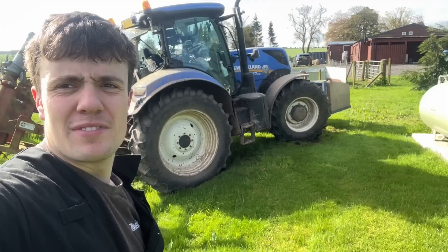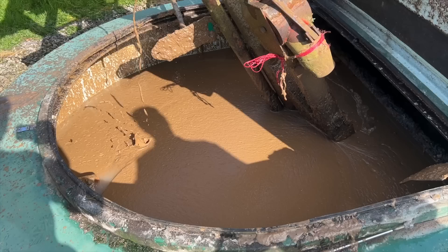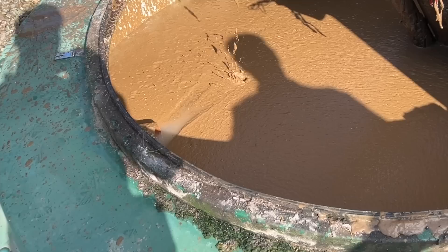Cattle slurry — good deal with that. Human — yeah, I'm glad I'm not doing it every day, that's for sure. I can only apologise if you're eating your breakfast.